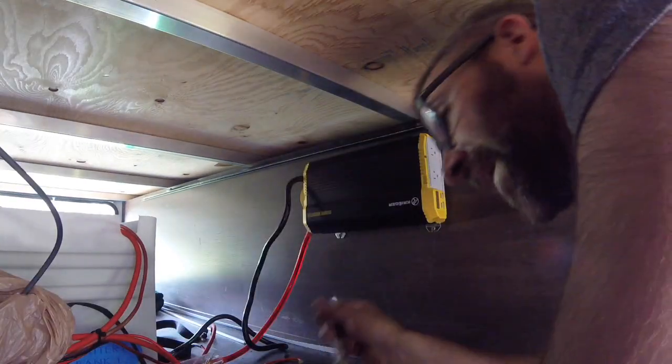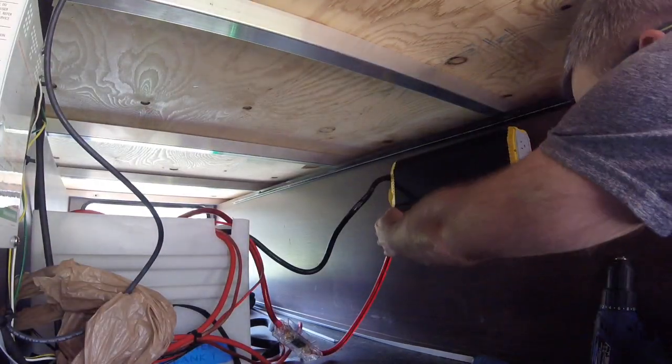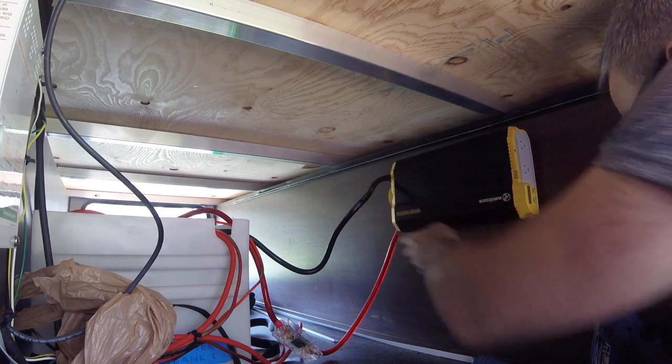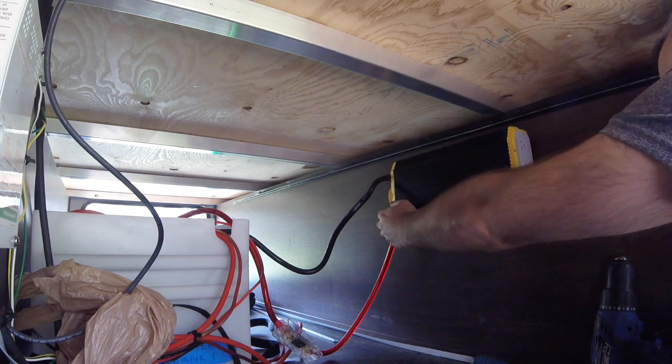Alright, now that it's mounted the next step is to connect the power, which is always fun. It's super oily down here because my chainsaw leaked all over the place. Now we'll turn it on — and there we go. That's it. Nothing too exciting. So we'll turn it back off for now.